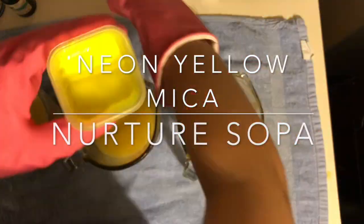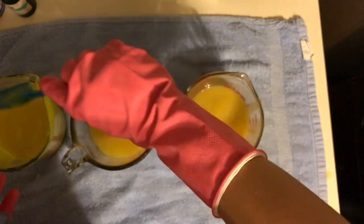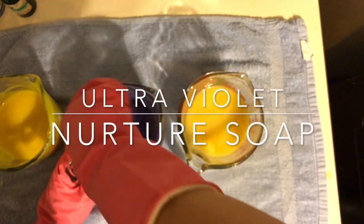All the colors that I'm using today are from Nurture Soap. It's a color palette I was kind of inspired by the succulent theme — we've got a nice neon yellow, a purple, and I'm also using one of their new colors, the peacock teal, which I just thought they mix nicely.